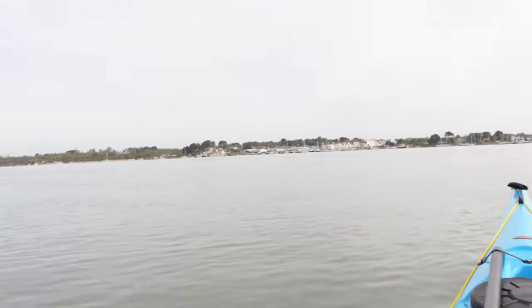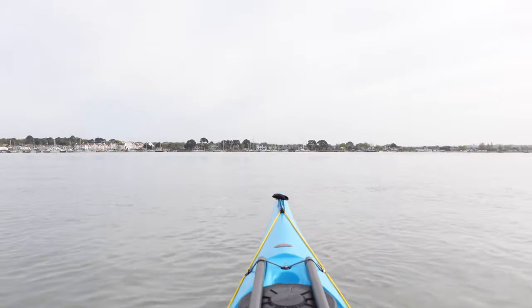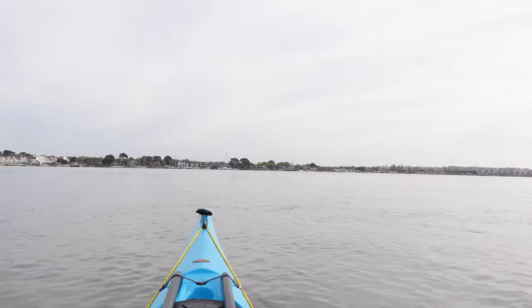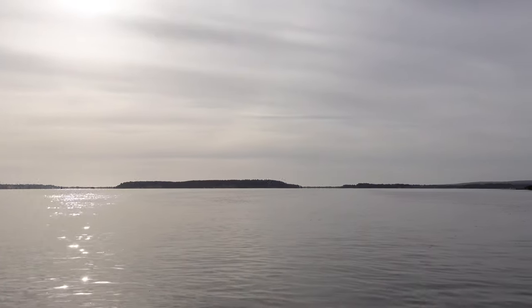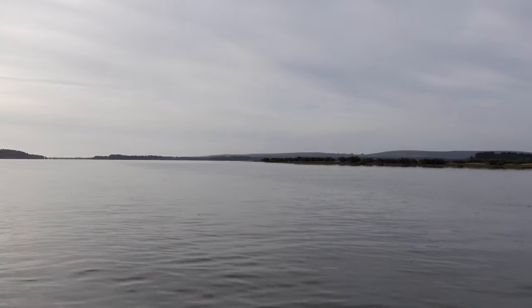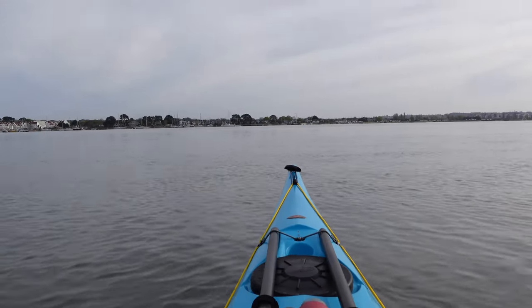At the moment I'm looking at Hamworthy and Poole in the distance over there, and then this way that's around the island in the middle, and all the other islands around the edge. At the moment I'm wearing a CAG but it's quite hot so I'm going to take that off.